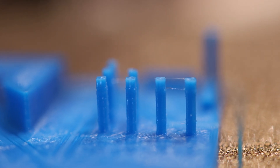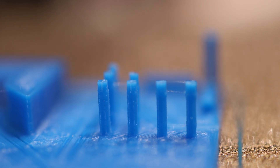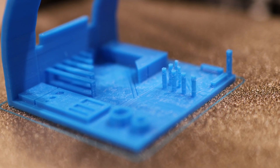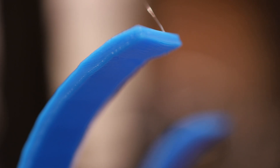It passed all the bridging tests and did a great job on the stringing tests — this is at 1.2 millimeters of retraction. All of these features look quite good and precise, and it did a great job on the overhang tests. You can go all the way up to 80 degrees of overhang. This printer is quite impressive.